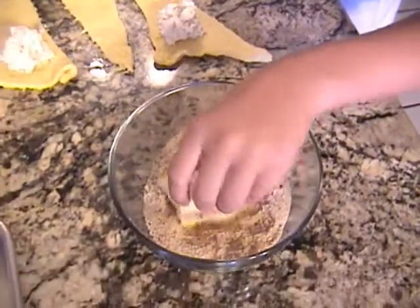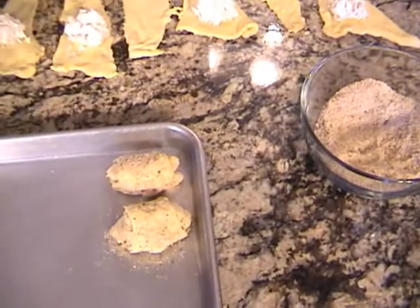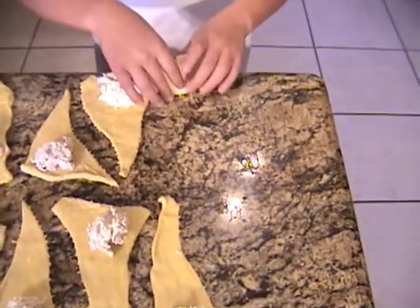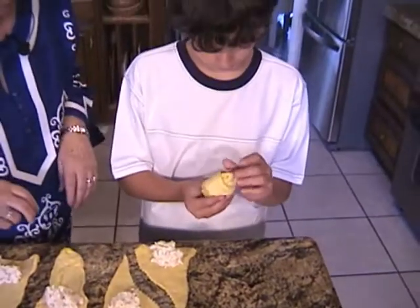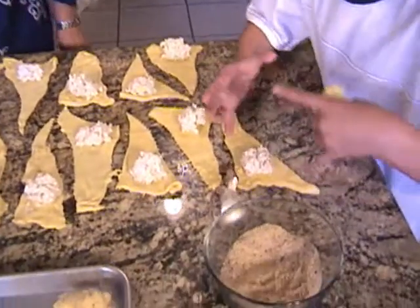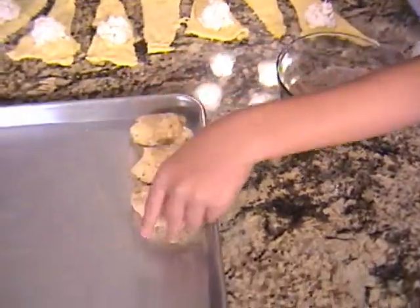Okay, dip it in and onto the cookie sheet. Be sure when you put it on the cookie sheet that the very end is down. Okay, let's finish the rest of them. If the filling doesn't get covered, just squish the two pieces together on all sides — that's fine, it'll all bake together. Okay, let's continue.